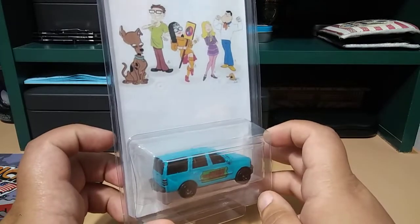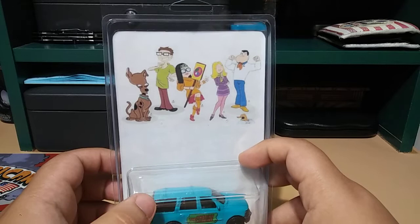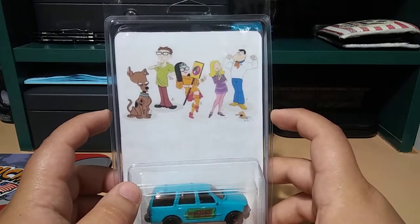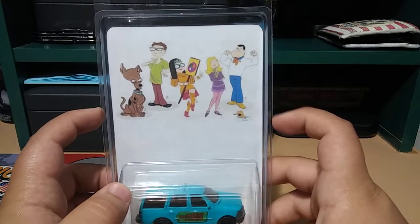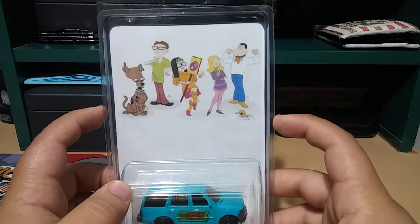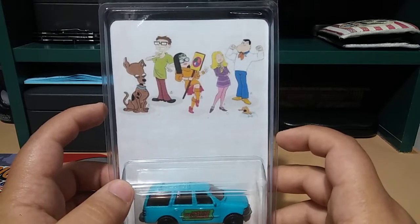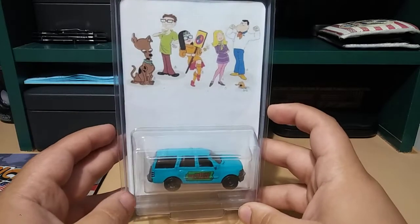I think it came out really nice. You've got the whole family here: Roger as Scooby-Doo, Steve as Shaggy, Haley as Velma, Francine as Daphne, and Stan as Freddy. And of course you have to have the fish in here — Klaus — the guy's hilarious.